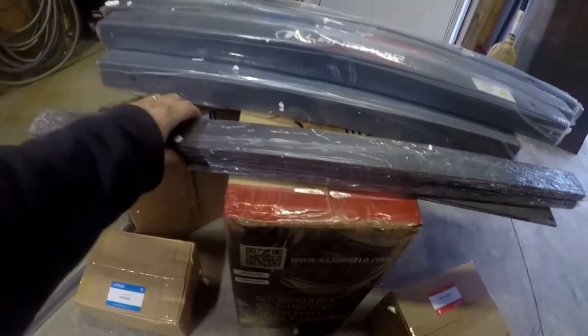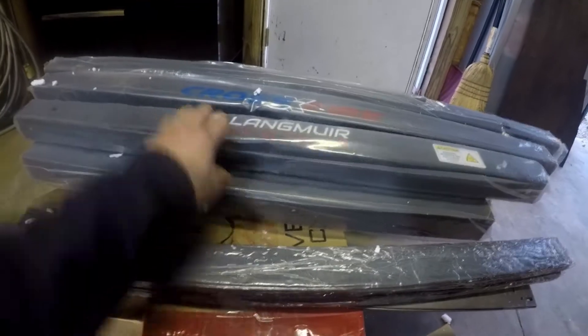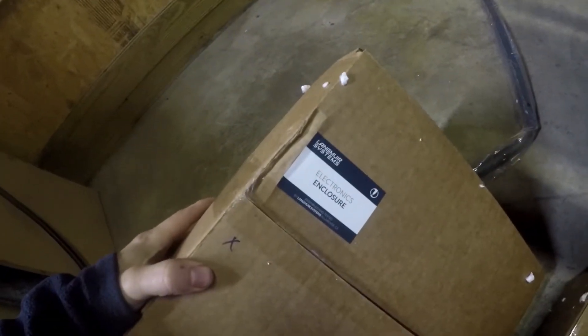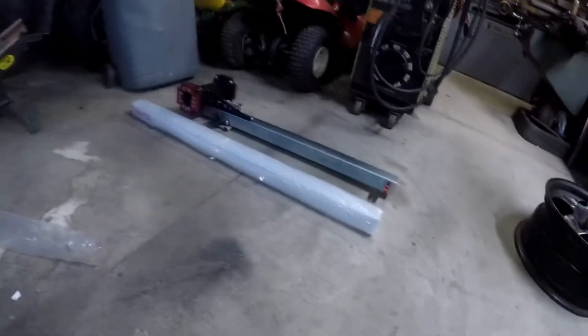Okay, so far really impressed with the packaging — everything is either taped up in plastic, nice. Let's see what we got here. We got the hardware, stepper motors, electronics enclosure, we got the slats, and the track system sitting over there.